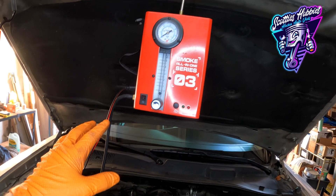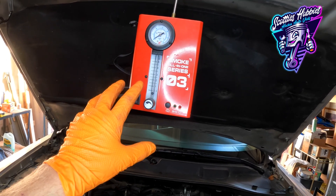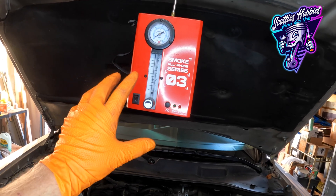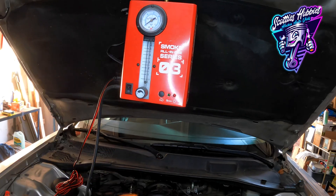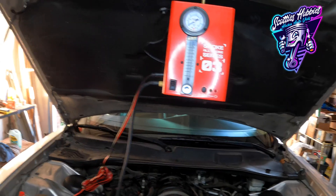In this case we're using it in the EVAP system, but you could also use this for a vacuum leak on the intake system as well. I do have a video on finding a vacuum leak on the intake system coming out if it's not already out, so make sure you check out the video library. But let me show you the right way to do this.